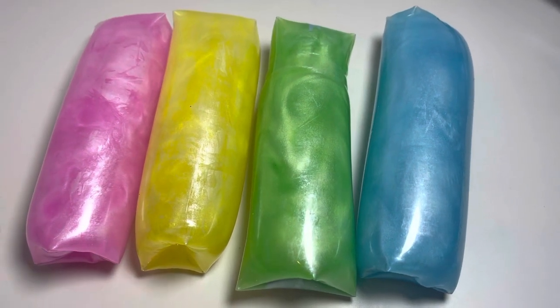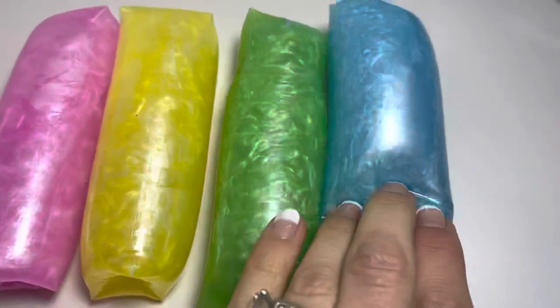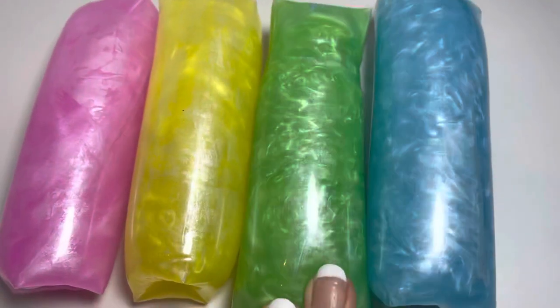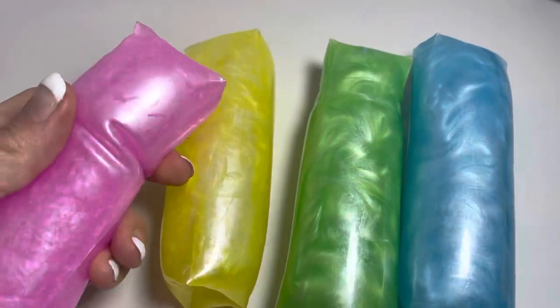Here are some trick water snakes. They're really cool because they have a pearl on the inside, so you can see how cool they are when they swirl. Anytime you move them, they swirl up. And of course, they're like a trick snake that is difficult to hold on to.